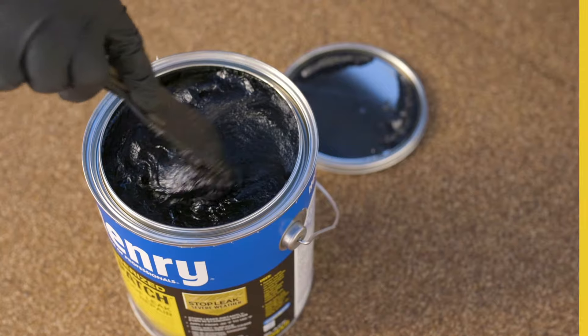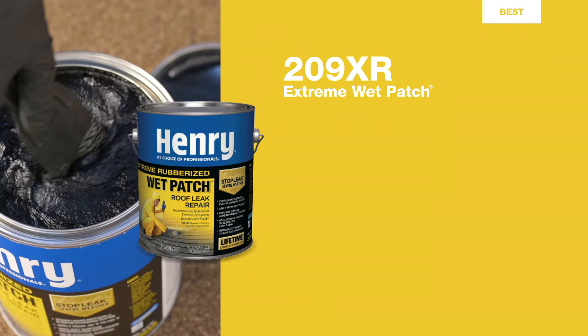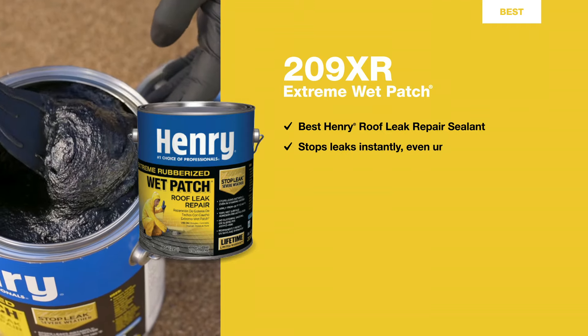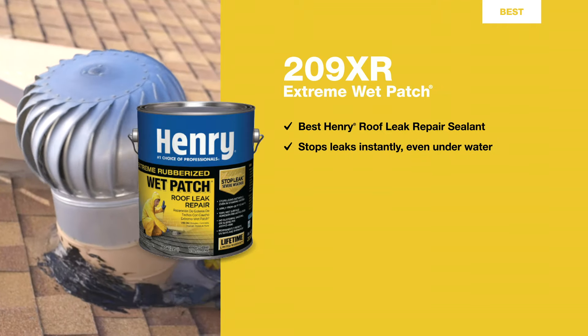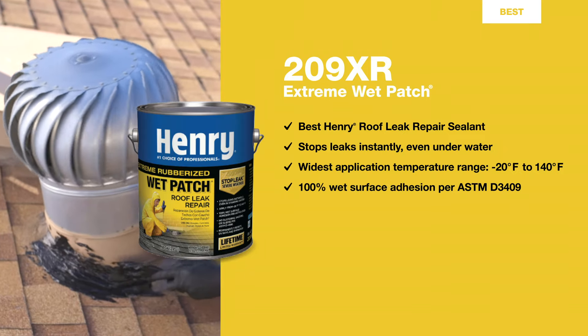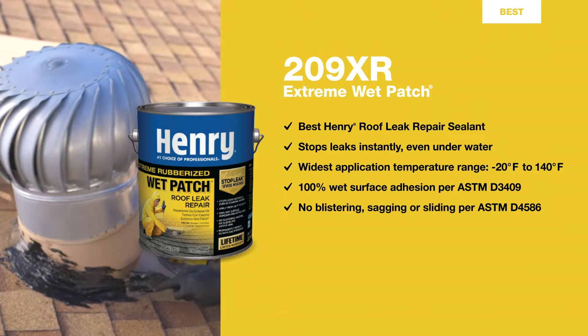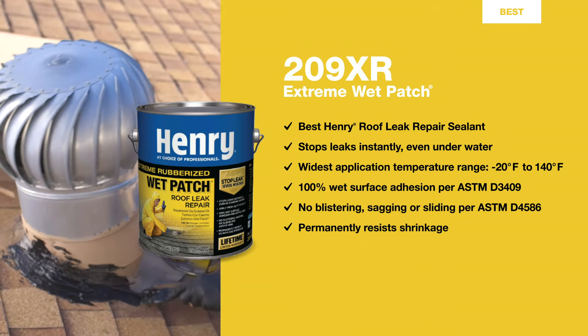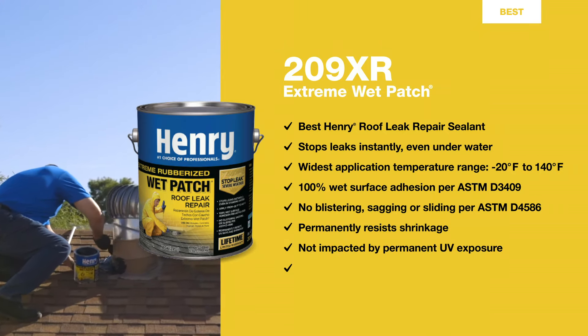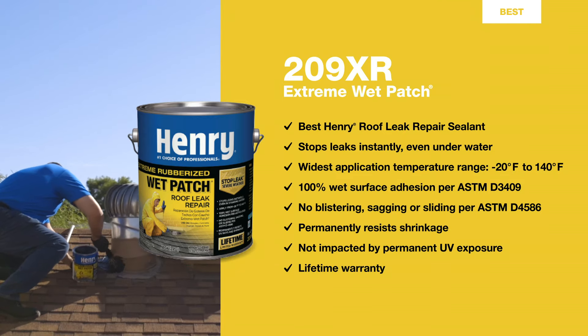209XR is our best roof leak repair sealant, providing superior adhesion, durability, flexibility, and elasticity. It's the sealant we recommend for your permanent repair needs. 209XR also offers the widest application temperature range available, from 20 below to 140 degrees Fahrenheit. It won't shrink over time, and it's safe from the sun's harmful UV rays. It's the only roof leak repair sealant backed by a lifetime warranty.